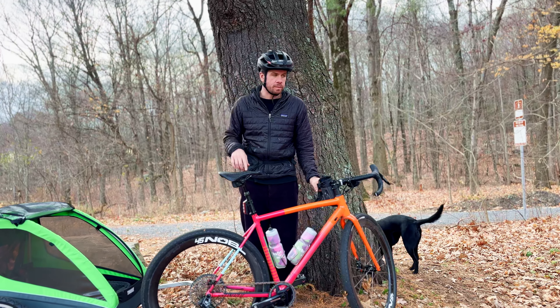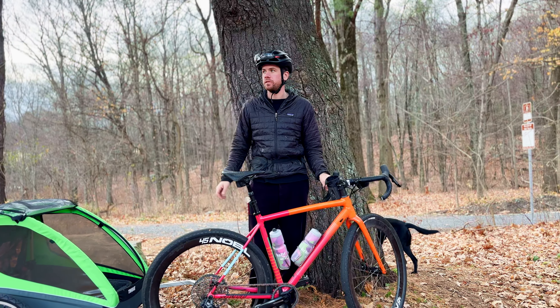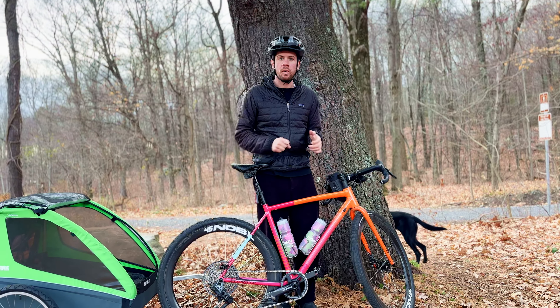Let's start with the first purpose of this bicycle: commuting. I live about a mile or so from the bike shop where I work just about every single day. I knew I wanted to be able to ride this bike back and forth to work, and I knew I was gonna give myself some bonus points if I could ride my dog back and forth to work. So a few parts to make that possible, or to make my life as a cycling commuter easier.